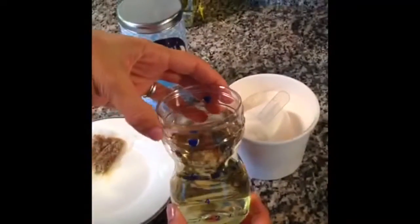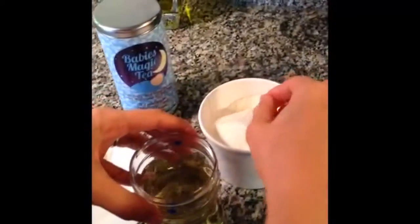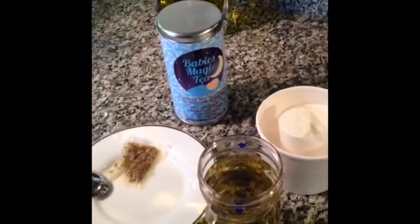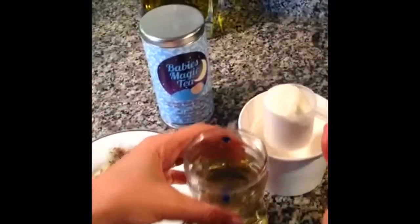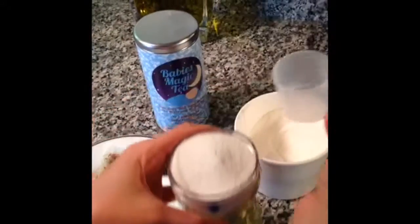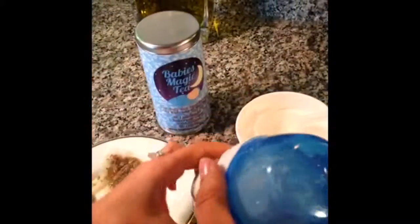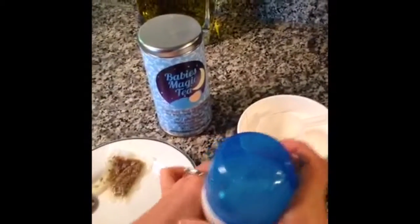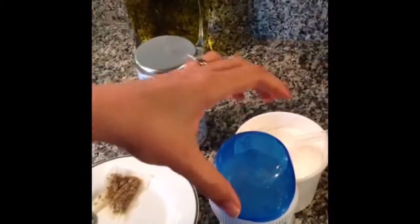For those who are using formula, just take eight ounces of Baby's Magic Tea and mix it with formula. For those who are breastfeeding, you can use 50/50 or give the tea as is. Today I'm using formula. So it's this simple — you just take Baby's Magic Tea, mix it with formula, serve it to your baby, and he will sleep through the night.